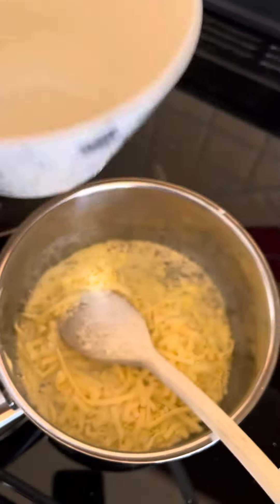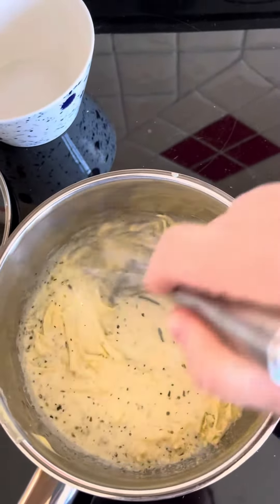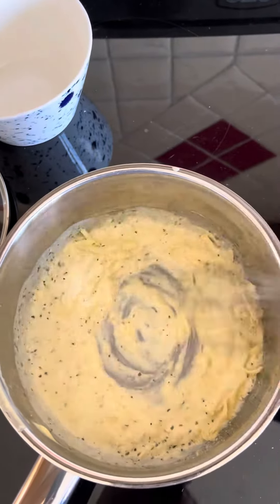Over low heat add your cheese mix and stir it in until it becomes a bit like a roux, adding a little bit of extra cream if you need to.